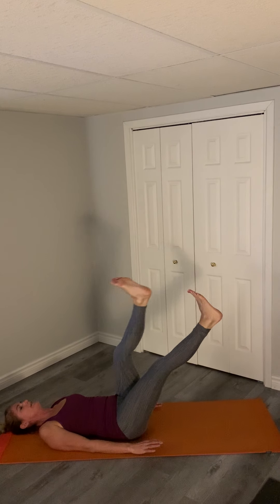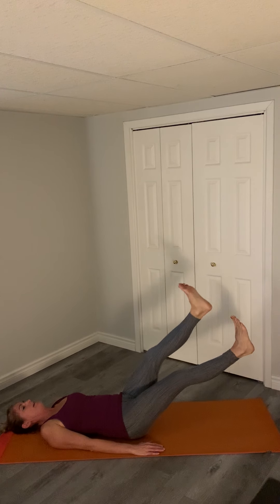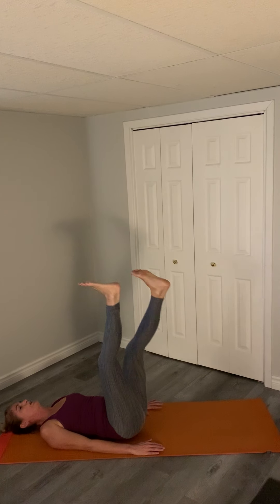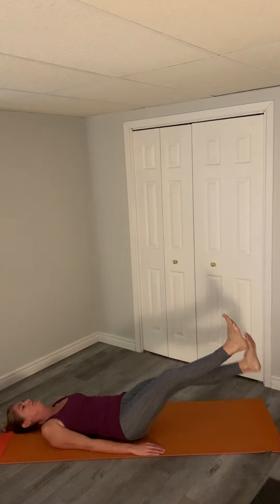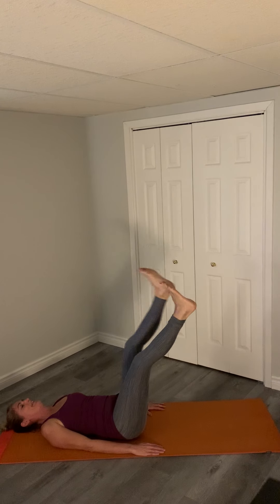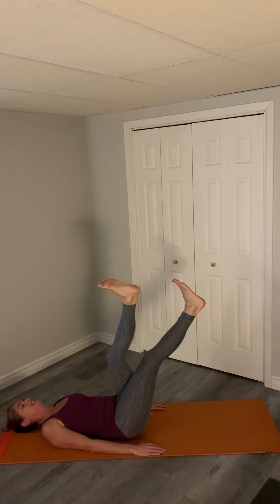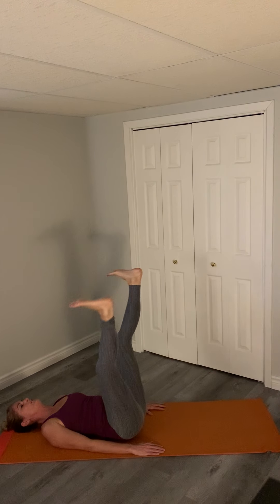If you want, we can bring our legs all the way down and back up — that's what we're targeting with the abs. Down, up. You should really start to feel this. Big smiles here, because we know the abs never remember that they're there.